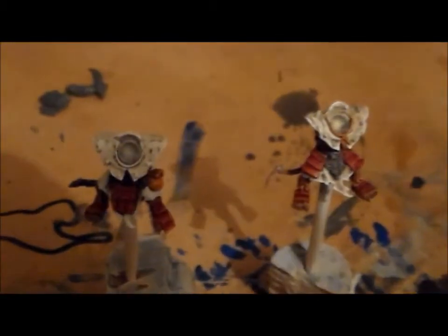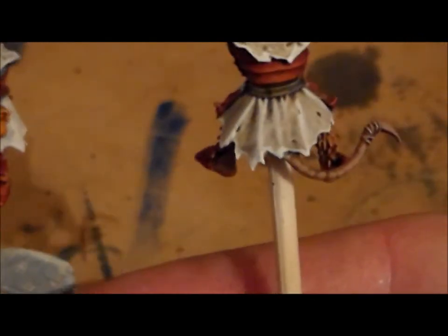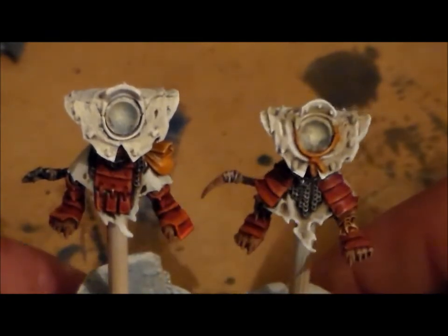I think I will paint up two shields for these, as I had in the other video, and make them up to stick on the back - at least for this guy. This guy has nothing on his back. So let me know what you guys think of the progress on these.